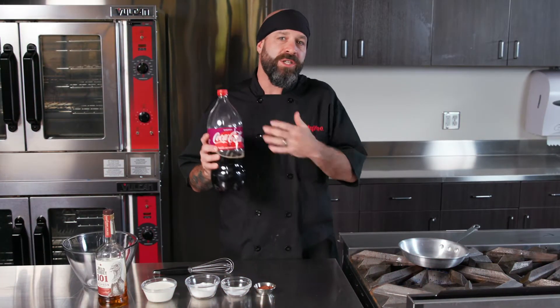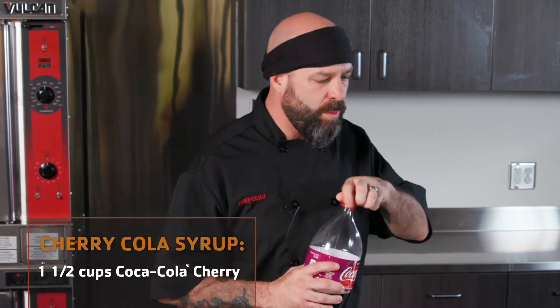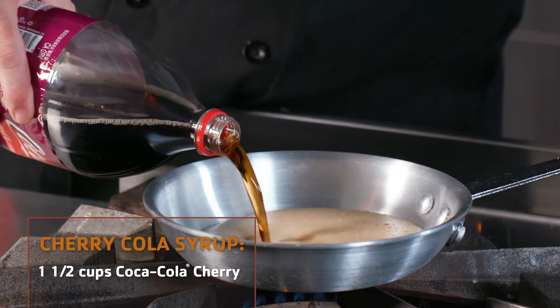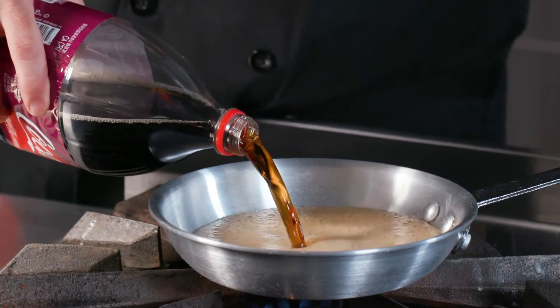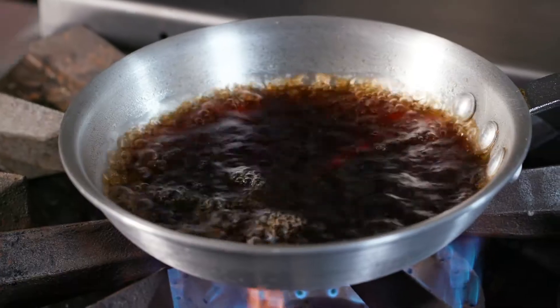The first step — we're gonna take our cherry cola, get our sauté pan to a low-medium heat, and add about a cup and a half. We're gonna let it reduce to half the quantity so we can get a nice syrupy consistency.